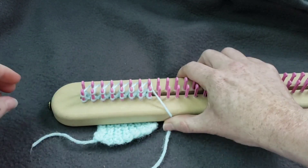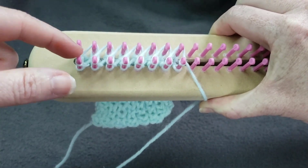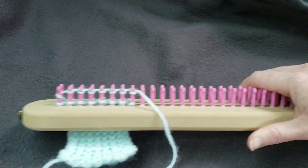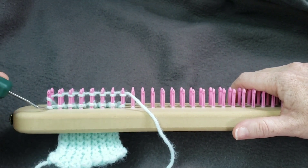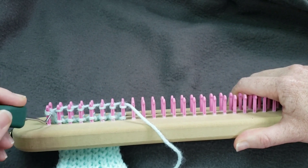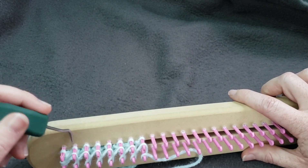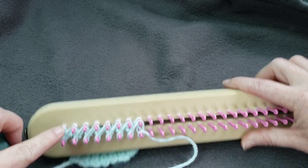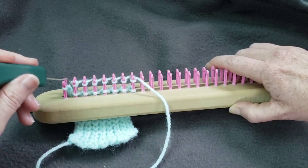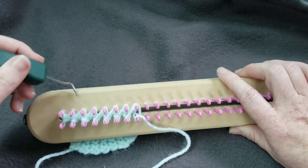So when I get to this point, as you can see I have E wraps on all of my front pegs and all my back pegs are U knits. Now I'm going to use my pick to pick over each of these pegs. I like to do it from the front, and this first peg on the back was a slip stitch — so you slip stitch the first peg each direction. And I'm just picking over.